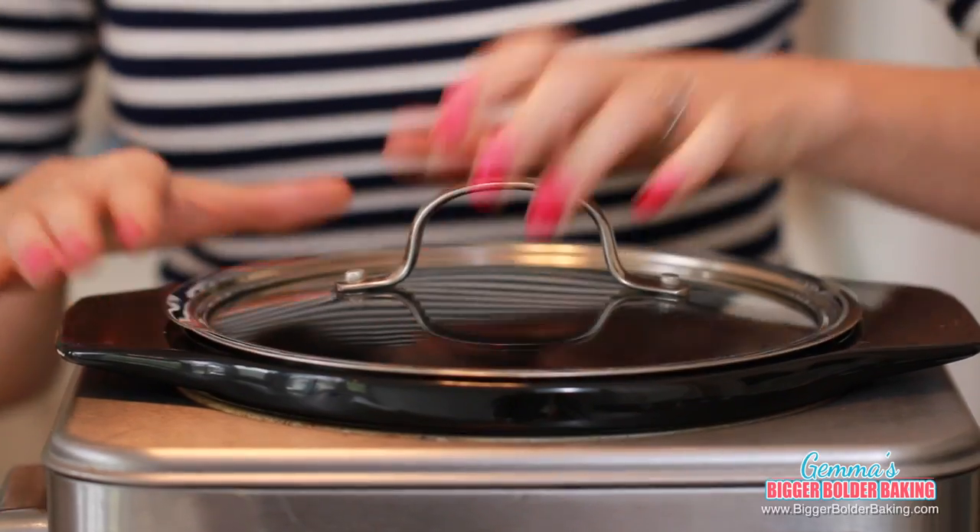Then simply put on the lid. This chocolate fudge brownie does take a while to cook. I'm going to cook mine on high, but every crock pot and slow cooker is different, so I advise you to keep an eye on yours. I'll show you throughout the cooking what it's supposed to look like so you'll know when it's done.